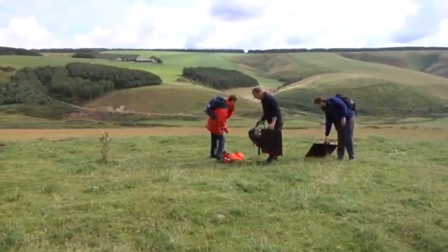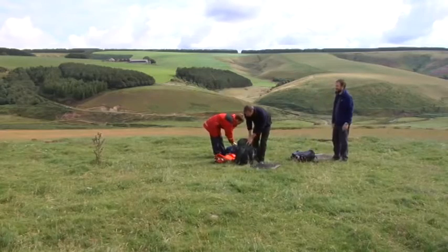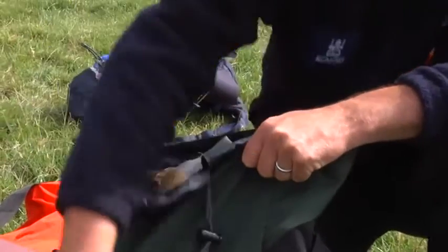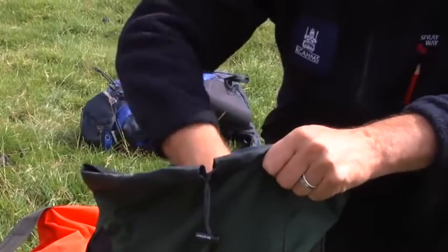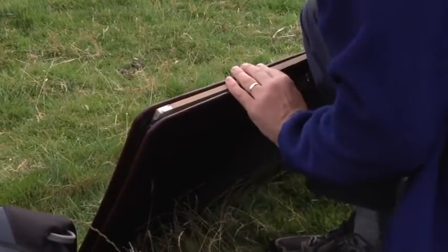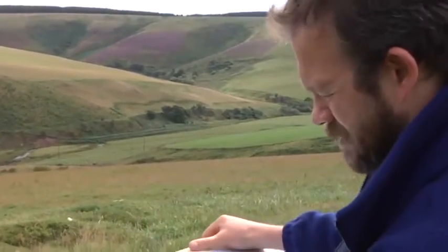As with any measured survey, you would ideally have produced a sketch of the site first, and studied any documents such as maps and aerial photographs. Tape and offset requires only limited and affordable resources, including measuring tapes, marker pegs, drawing board or clipboard, drawing media, set square, and gridded paper. These are relatively lightweight, so tape and offset is better suited for more remote sites.